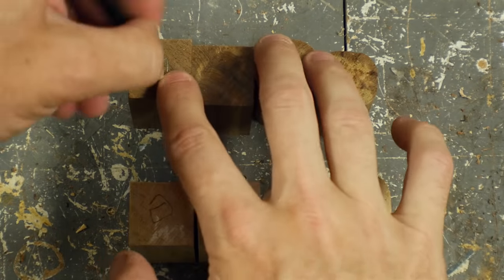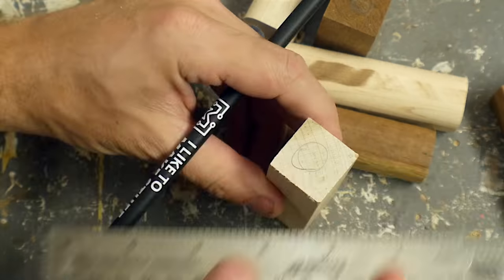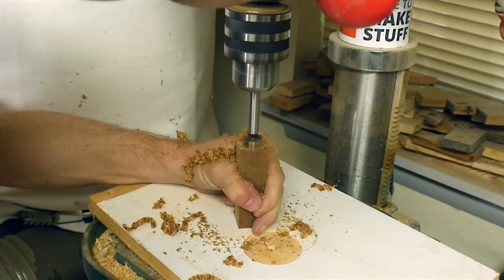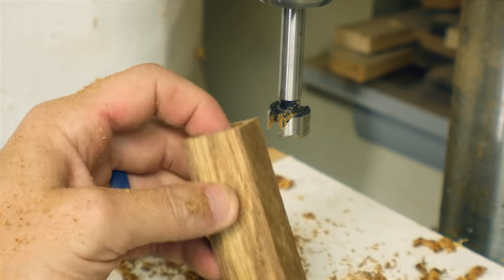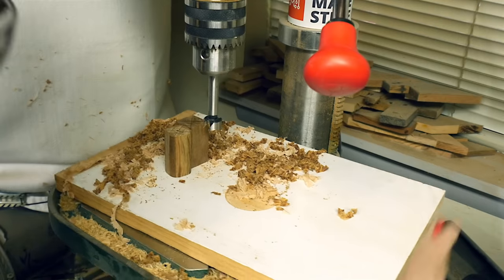Then I took every other piece and made a circle on the top of it so I knew which ones to hollow out. For this group of pieces, I found roughly the center — this is easy when you have a square piece, not so easy when you have one that's rounded over. I used a three-quarter inch Forstner bit to drill a hole in the top of all these pieces, with a depth stop on the drill press to make sure it wouldn't drill too deep.